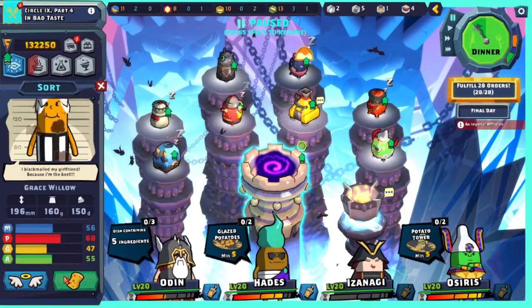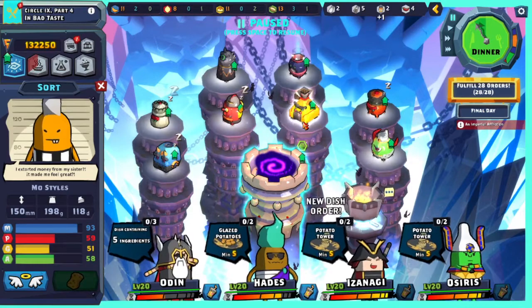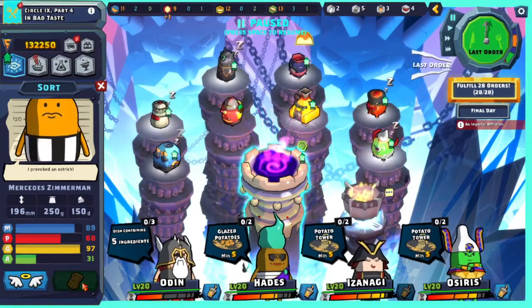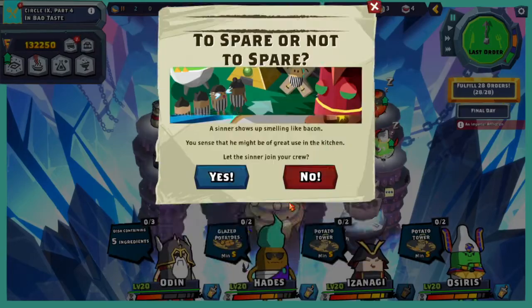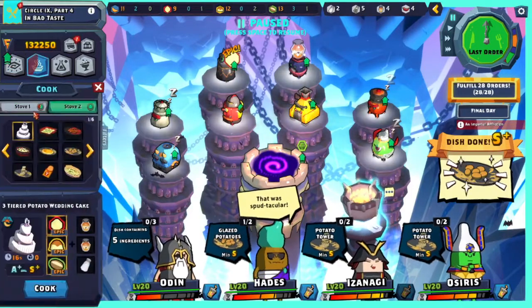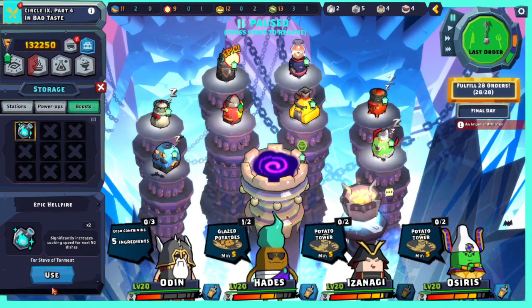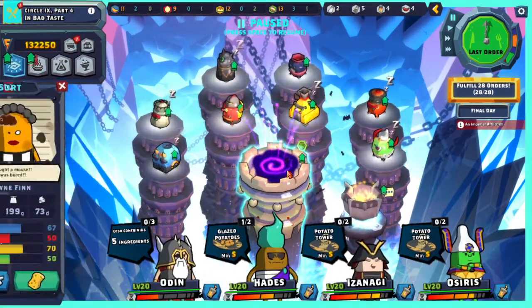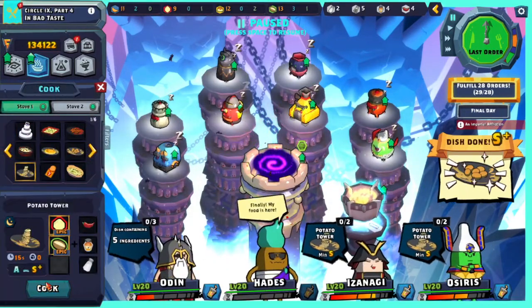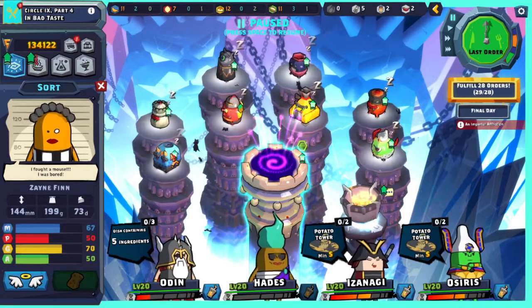Another glazed potato, another glazed potato. Definitely need more honey. Maybe you're just meeting it there. Oh, these are the last orders. Potato — oh, we're out. That's why this is taking so long. A boost — use. We need two of these, we need more salt. This is what I'm hearing right now: I need salt.